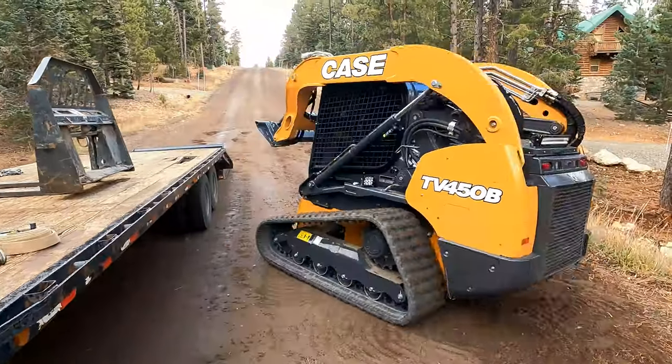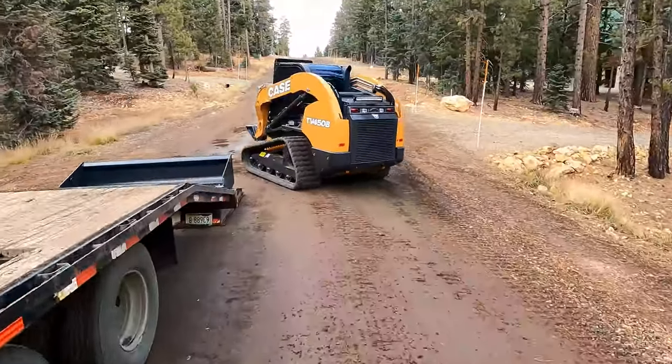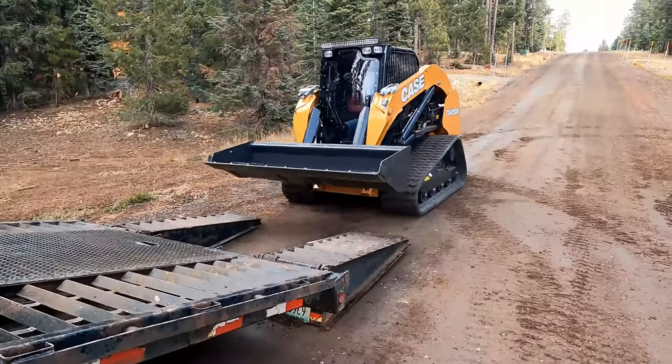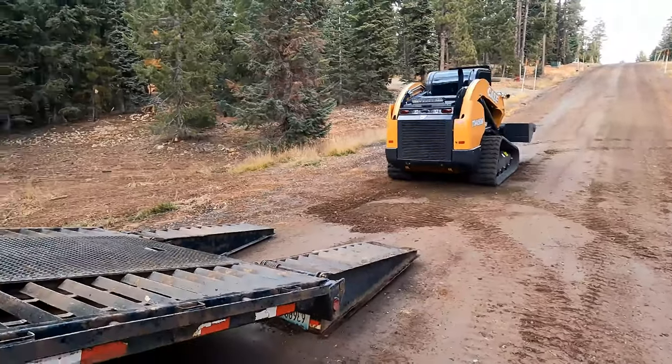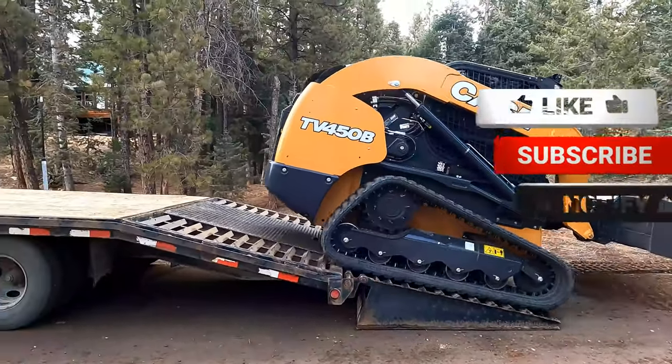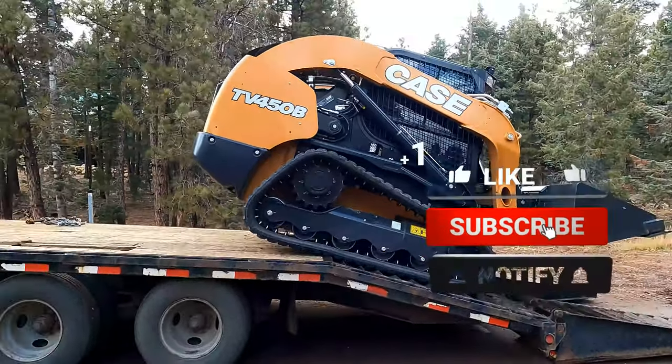Hey guys, it's been a while since we closed the video. Sorry about that, been super busy. But we got these two skid steers that we're going to compare here: the Case TV 450 and the Case TV 450B. We'll show you the differences between the two.